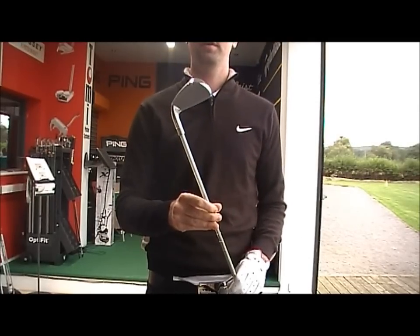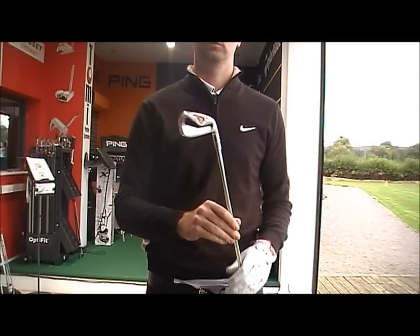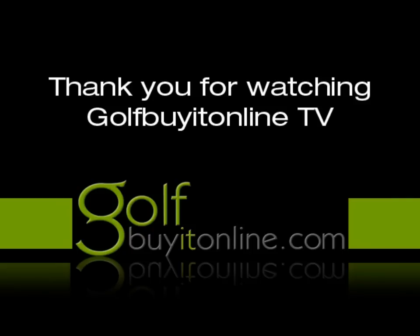Recommended for those high handicappers out there to get that high ball flight and forgiveness.